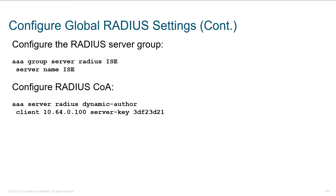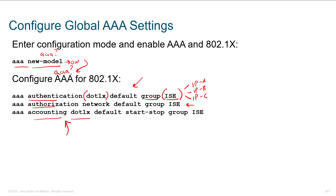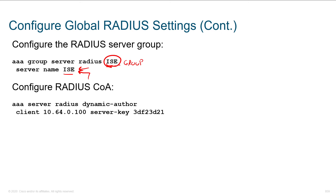When we create server groups, we say 'aaa group server' and here they gave the group the same name as the individual server. I try to break this up — I'd say like 'ice_group' and then individual server names like 'ice1,' 'ice2,' 'ice3.' The way this works is we set up our group, put the members into it, and then use this group name within our authentication method list. So we say, 'Switch, when someone's trying to do .1X authentication, look here' — it's going to be that particular server at 10.64.0.100.